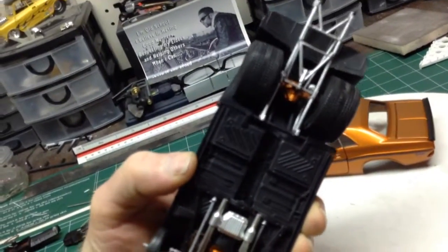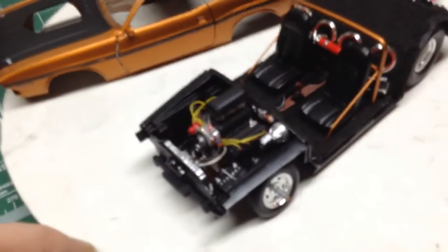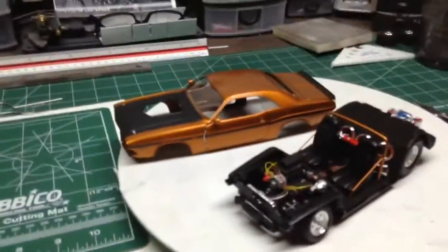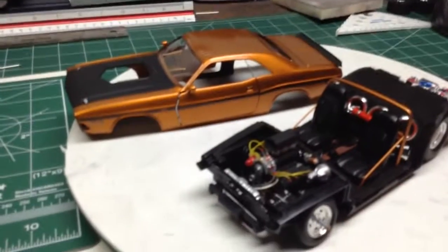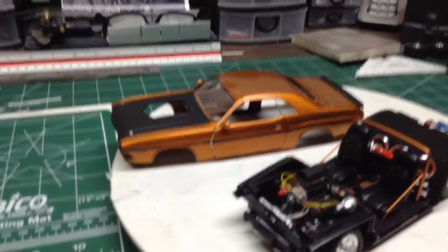That's the underneath. But yeah, it's getting close to being all finished. Once it's all done, I'll do a slideshow with pics I took along the way and do a final video, and that'll be that.